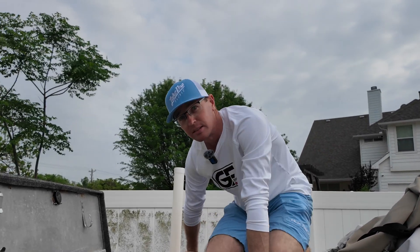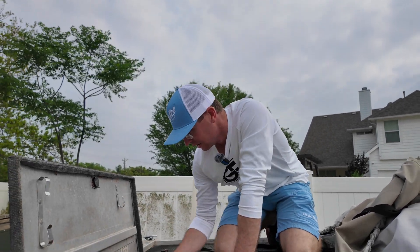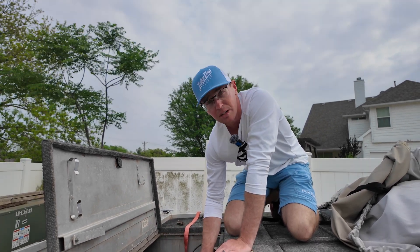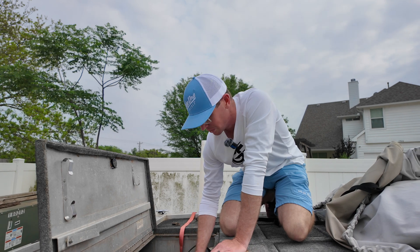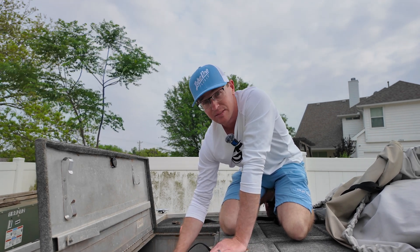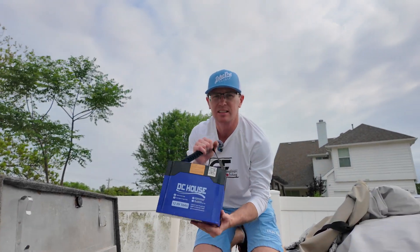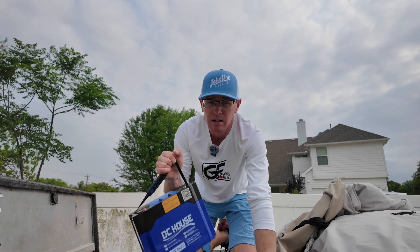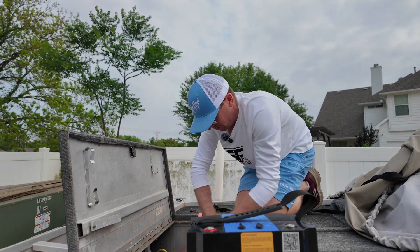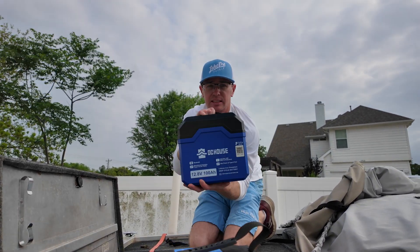Today we are taking batteries out that we've been using in our little battery mule. These are some new batteries from DC House. This is our 12-volt boat that runs an 8612 Garmin and Live Scope, so I have an electronics battery in it — this is the DC House 50 amp hour — and then the other one that's been running the trolling motor is the bigger one, kind of a matching set.